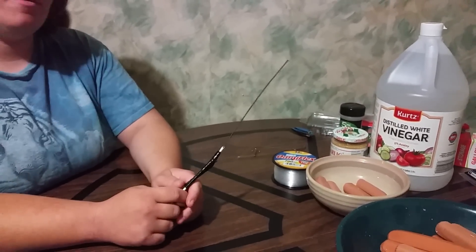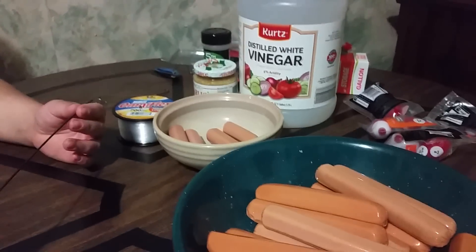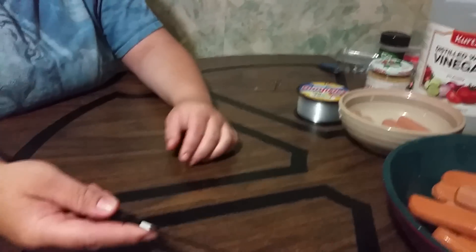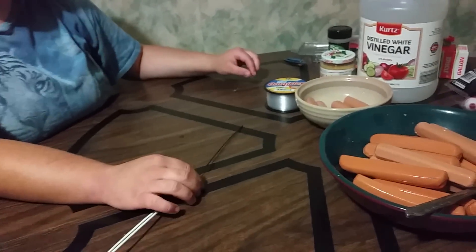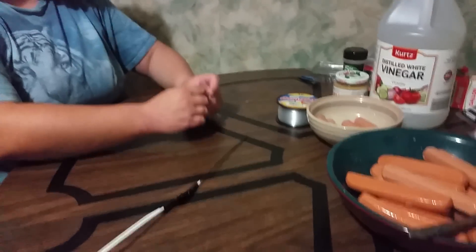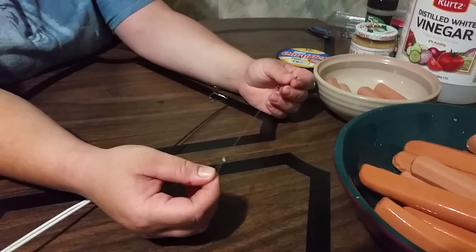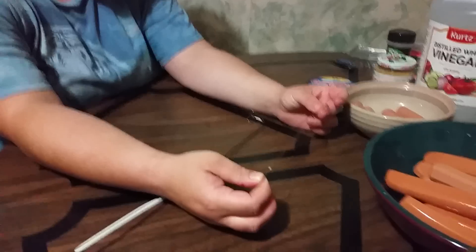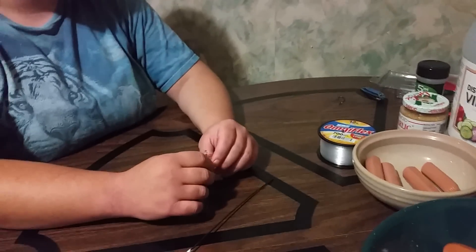Some of you have probably used this method before. We use it with a baiting tool and we use hot dogs. Sometimes you can throw the hot dog off, which is why we use this method. This is a baiting tool — it's just a coat hanger that's been folded over, taped, and there is a notch sawed into it. You can buy these at a bait shop or a fishing shop. We found that if you use a regular snail it will still throw the hot dog off the hook, so the best thing to use is a treble hook.